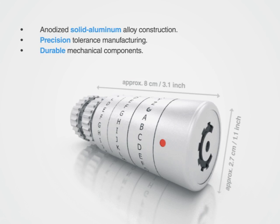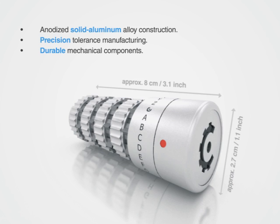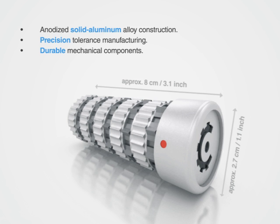We worked very hard to incorporate features into the mechanics to focus on ease of use and customization. The USB stick itself pushes out gently once the combination is correct, and a small release button at the end will make sure the USB stick never becomes jammed within the unit.